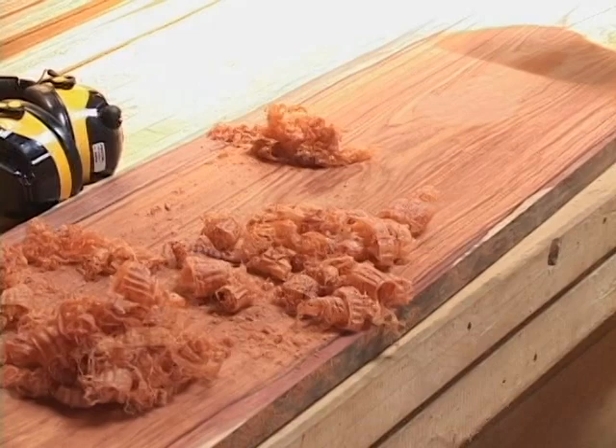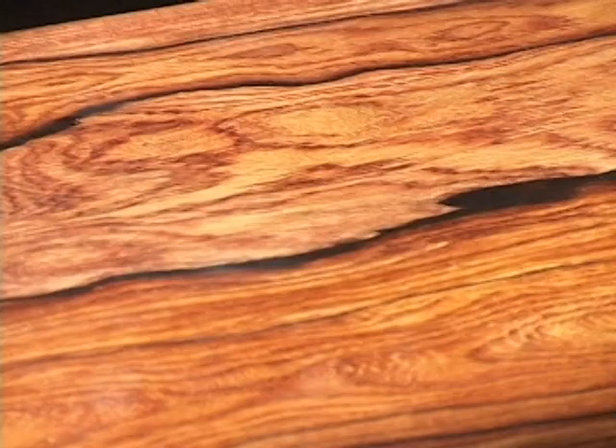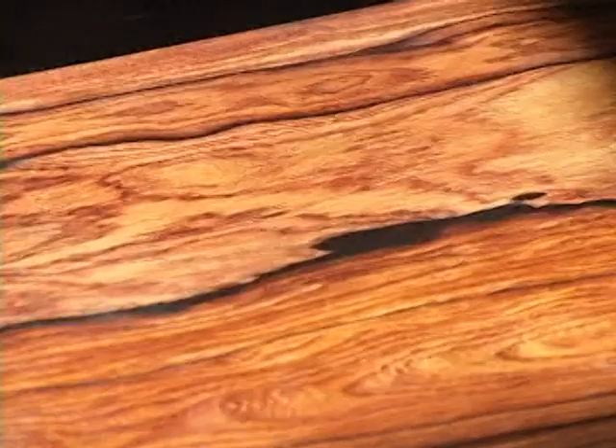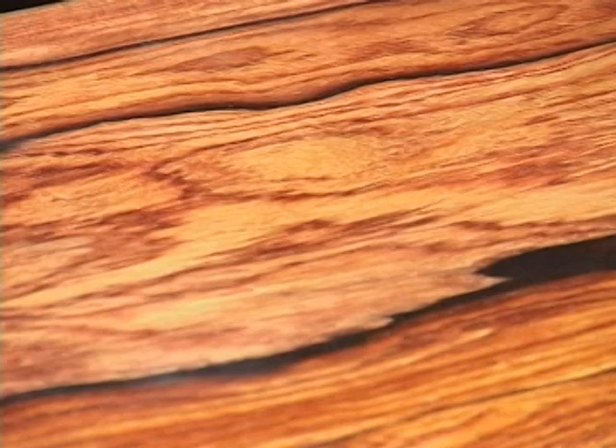It scrapes just beautifully, as you can see by the shavings here. The color, the density, the hardness of this is just gorgeous. Here's another piece that I have plain scraped, sanded to 800 grit, and put a coat of oil on. It's got some beautiful dark lines in it. In some areas, you can see the near the edge of the sapwood came through, which makes a really beautiful figure.